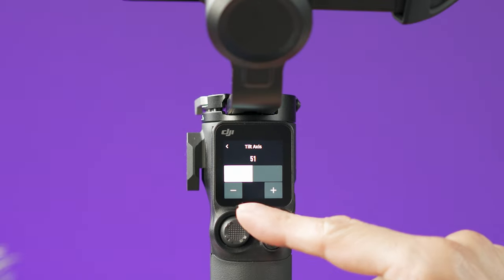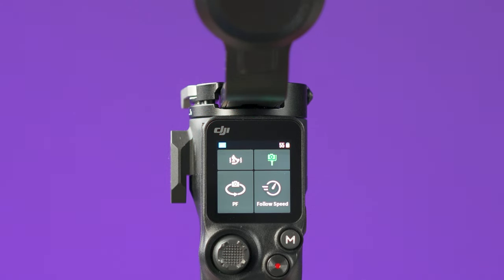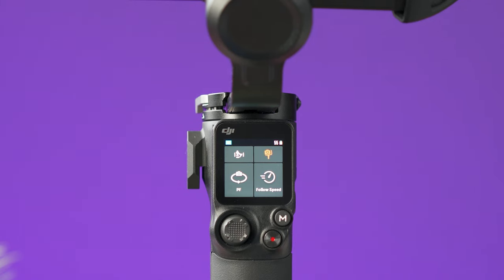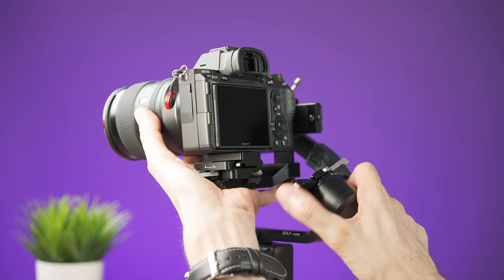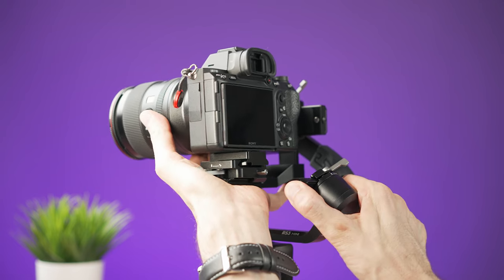Once inside any submenu, press the left arrow to go back to the previous menu. The balance status icon will show green if the gimbal is correctly balanced, orange if slightly unbalanced, and red if it's not well balanced. Press the icon to see which axis is unbalanced. I recommend turning off the gimbal and fixing that axis before continuing.